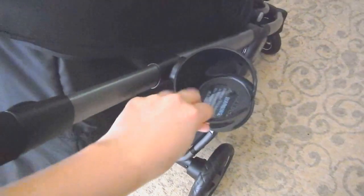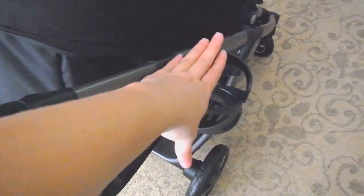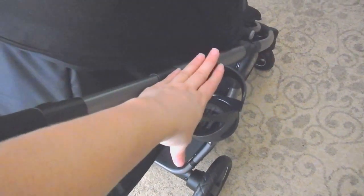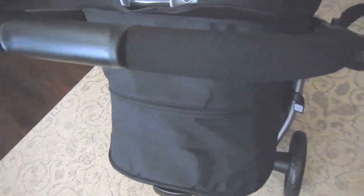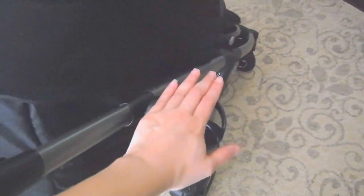It has a parent accessory pack on the back and a cup holder on this side. The cup holder tends to fall off really easily, so if you want another type of cup holder that you can attach to the handlebars, that would probably be better, because my drinks tend to fall a lot with this one.